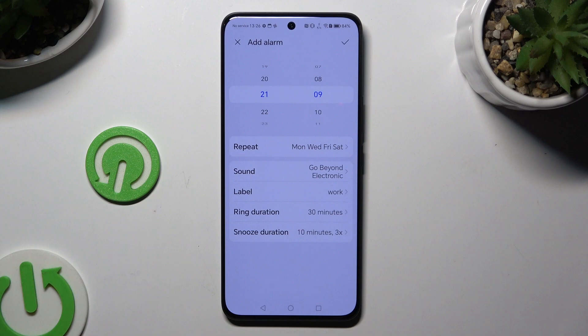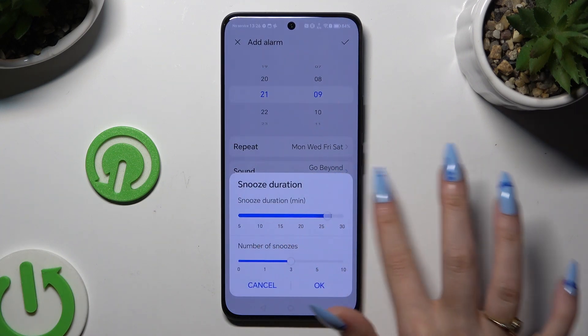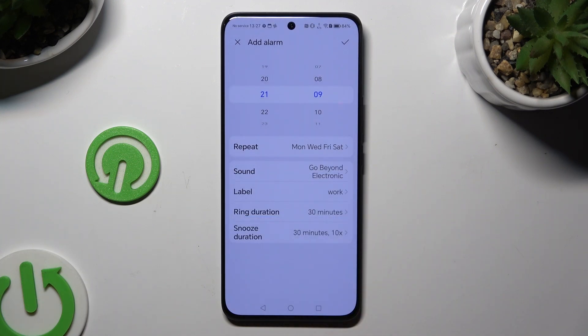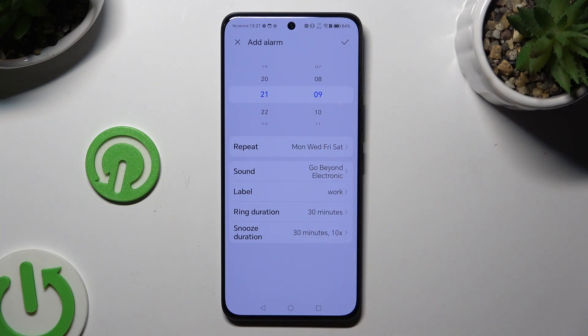Last but not least, hit Snooze Duration to decide how many minutes it will take and how many times it will repeat. Then click OK and to save your new alarm, tap the checkmark at the top right corner.